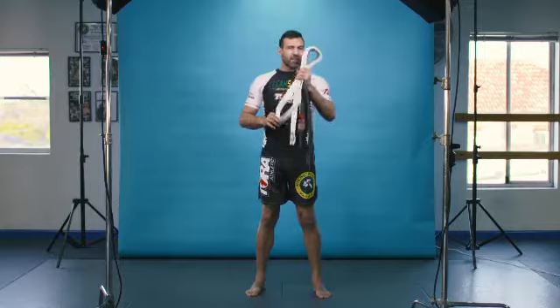Welcome to MMA 101. Today we're going to have a look at a white belt move that's used all the way up to the black belt level. This is the rear naked choke. This move is what Brazilian Jiu-Jitsu is most well known for.